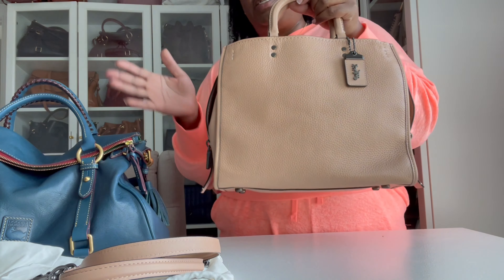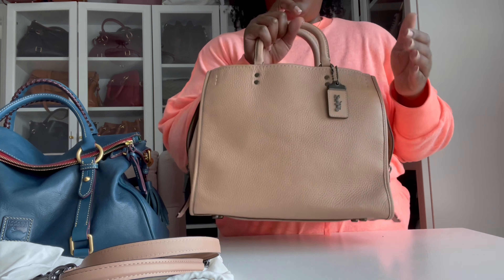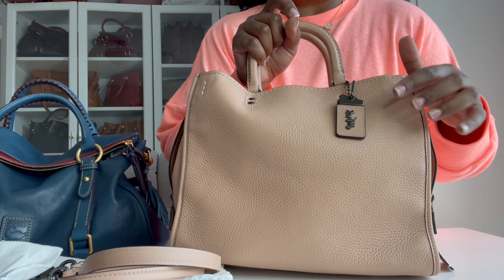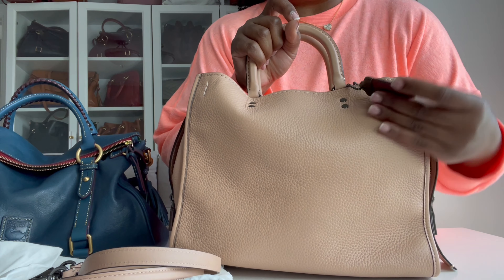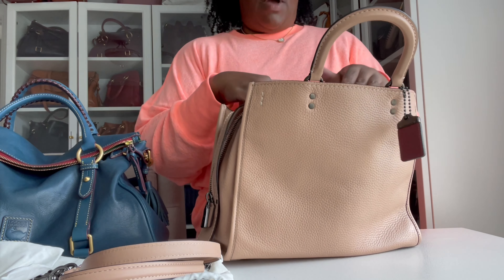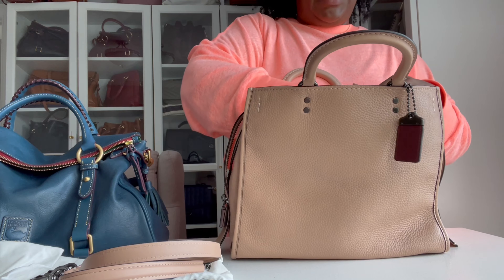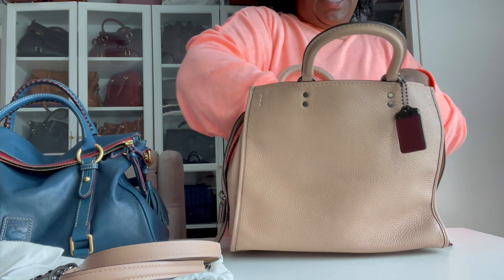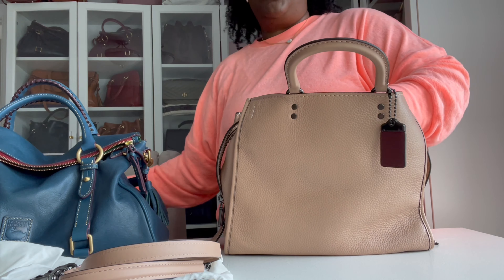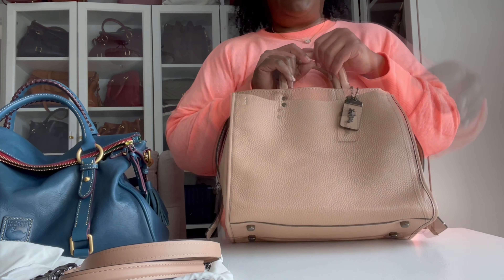The Coach Rogue is a 1941 collection piece. This is the larger one, up from the size 25. You can tell if a Coach Rogue is part of the 1941 collection by the tag — it's a lot more thick and substantial than a regular Coach tag. I always like to describe the Coach 1941 collection as the Range Rover of Coach's luxury handbag line — it's the top of the top. I got her discounted, around 70–75% off. This bag can retail upwards of over a thousand dollars depending on size.